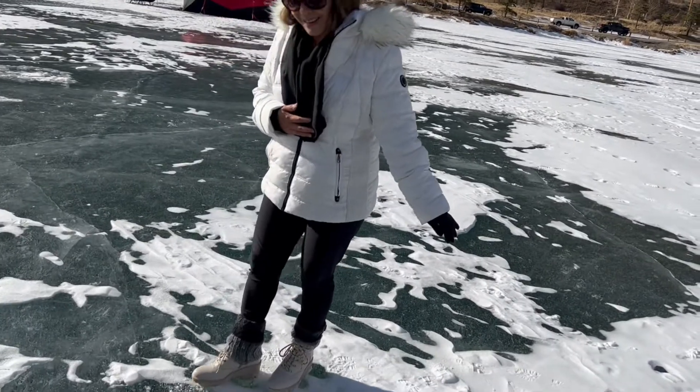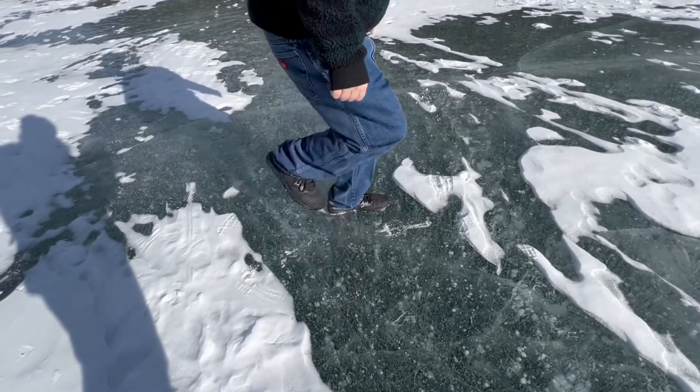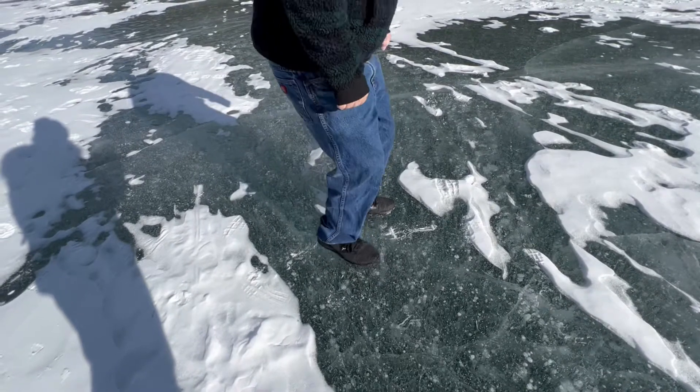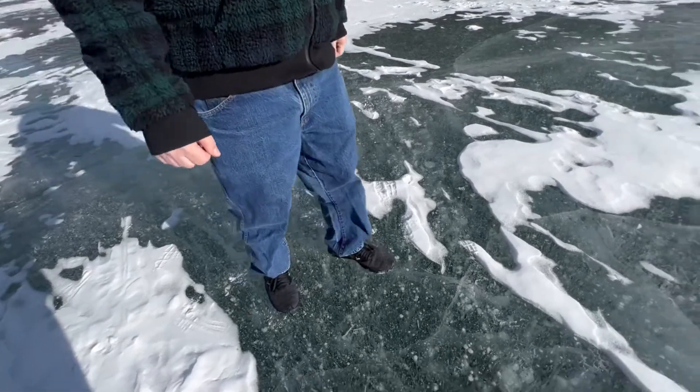All right, I'm going to give you the camera and let you watch me do it. Slippery. Yes, you're slippery. No cracks.